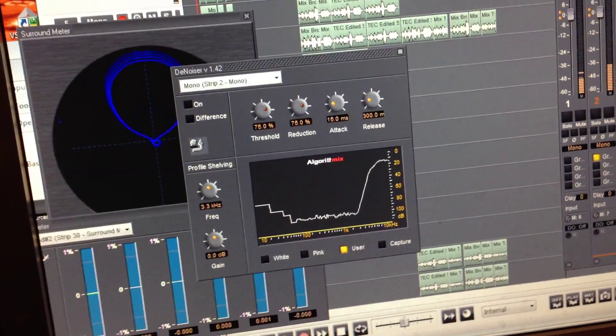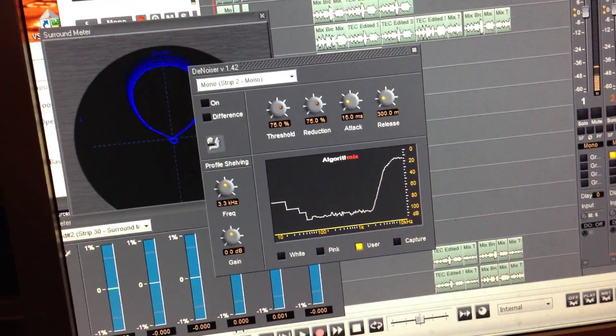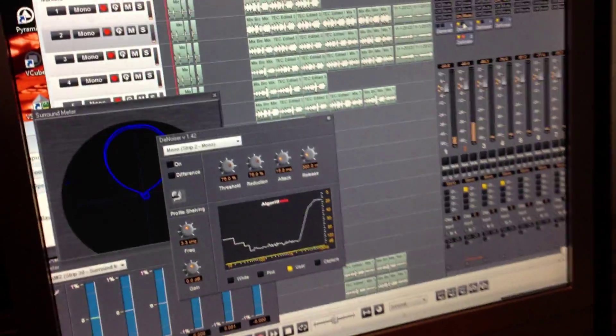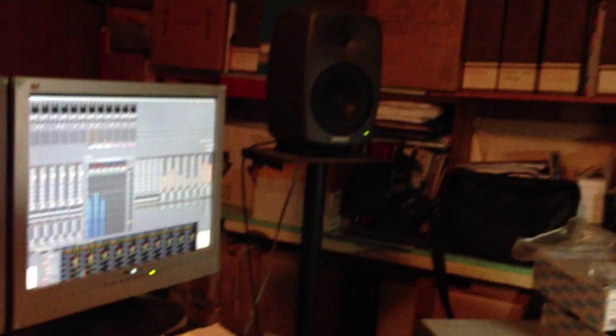What are we showing now — the DSD? We're in DXD mode because that's the only way I can play it back. But there are DSD files and there are DXD files, which are all upconverted from PCM with the exception of yours.